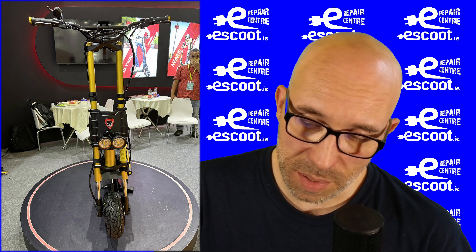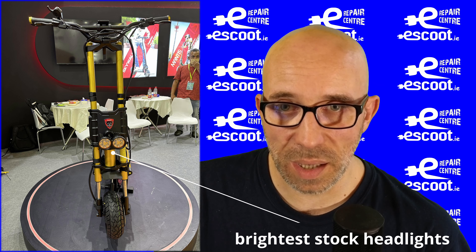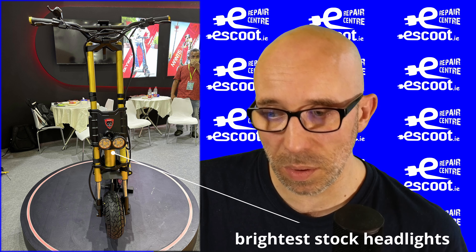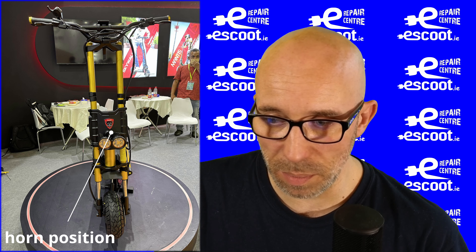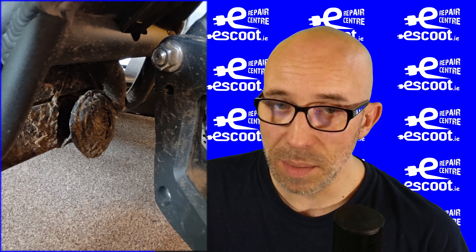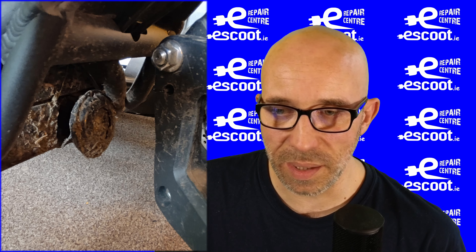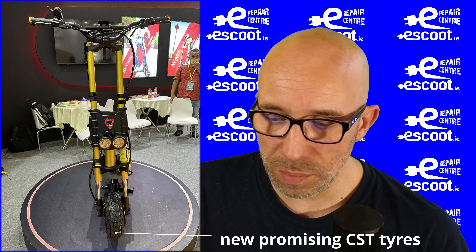First on the list are headlights. The headlights on the GT are the best headlights I've tried on an electric scooter, at least when talking about stock headlights. The front horn is also brilliant and positioned in a perfect spot — compared to, say, the Nami Burn-E, where the horn is really badly designed because mud and dirt from the road hits it and gets in there, so you need to clean it every now and then.